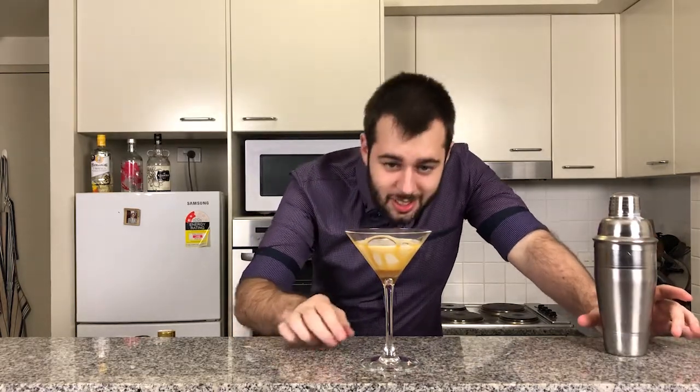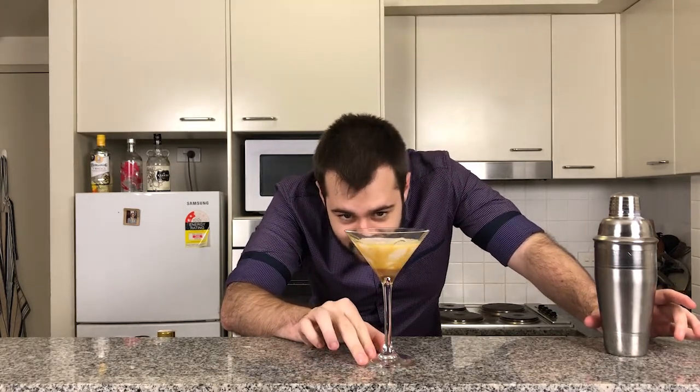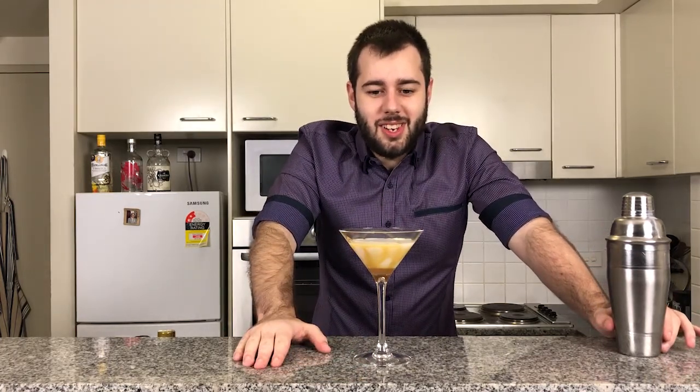And now we're going to pour. And there you have it ladies and gents — that is the salted caramel martini. Like I said, this is every caramel lover's dream and it just looks incredible.